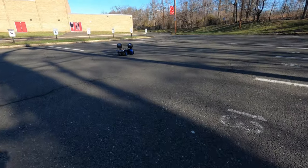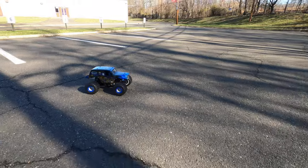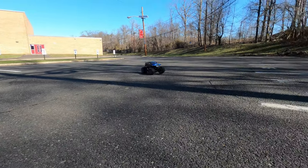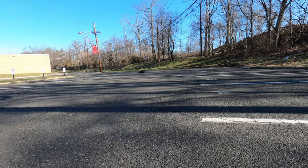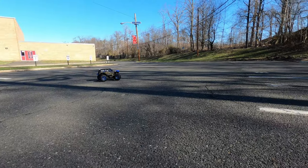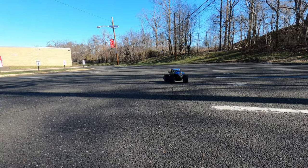It's still a bit tippy but it's got to have improved it a little bit — probably hard to tell. Feels pretty good. It does handle a bit better on tar.